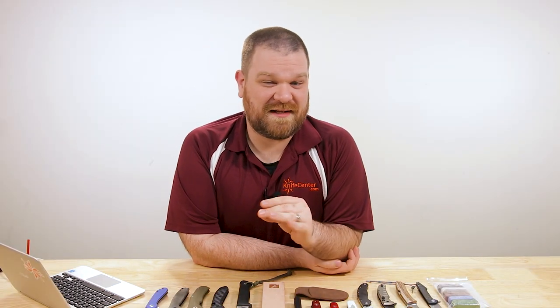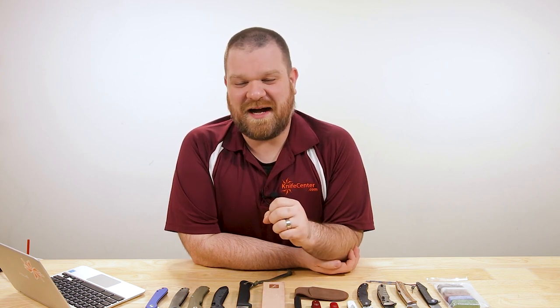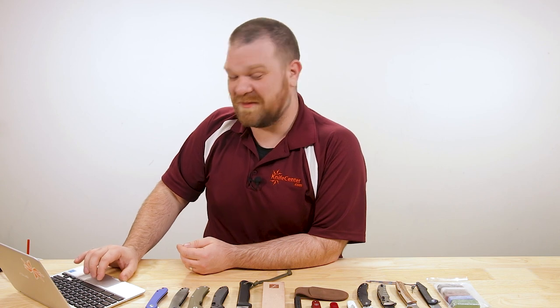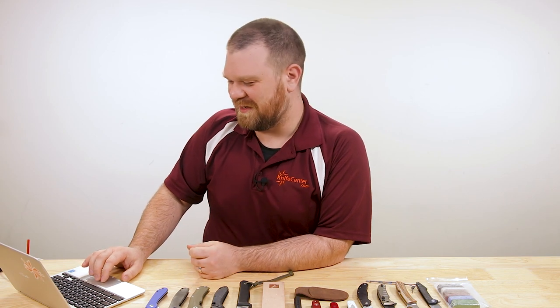What I will recommend is knifesteelnerds.com — they've got a lot of great info on steels, and they back it up with testing and documentation. It's not just keyboard warriors saying this is better than that. It is a great website, not necessarily for the faint of heart since it does get technical. Hopefully that helps, even though I didn't fully tackle it — discuss further in the comments. Thank you for the question; you've asked it a couple times and I didn't want you to think you were being ignored.